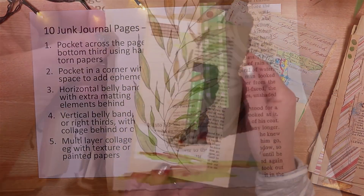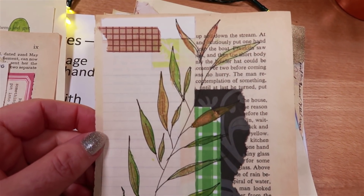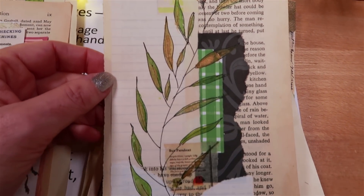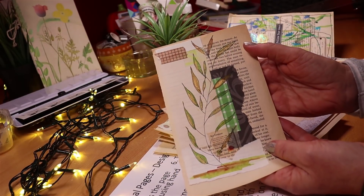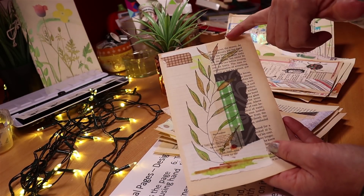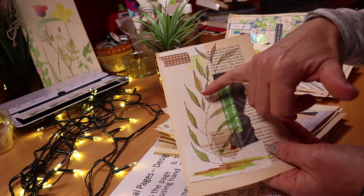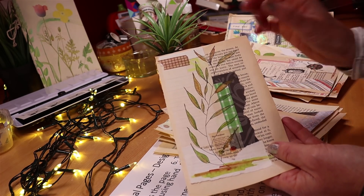Number five is a multi-layer collage mat with texture or painted papers. On this one there's nothing to lift — it's just a mat of different collaged papers. I've drawn a different style of foliage on it and painted that in both watercolor paints and some metallic paints.